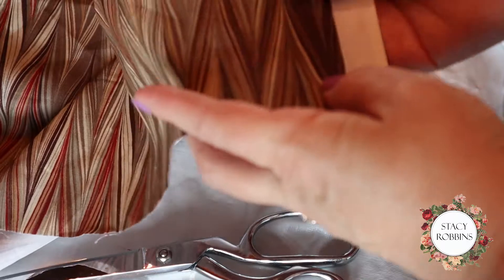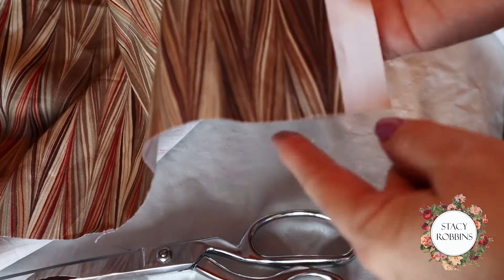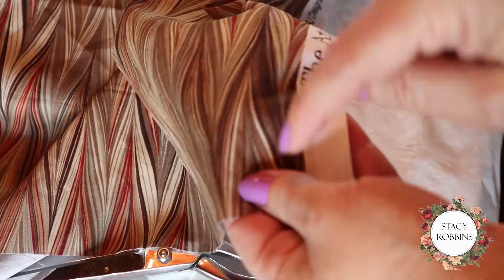If you have a hard time remembering warp and weft, remember that weft goes left. So it will help you remember your warp and your weft.